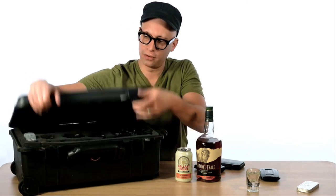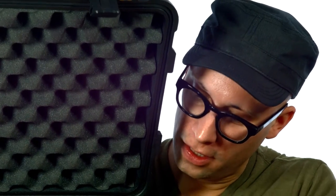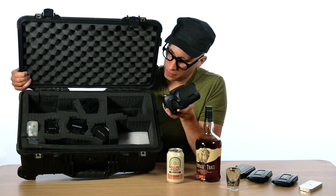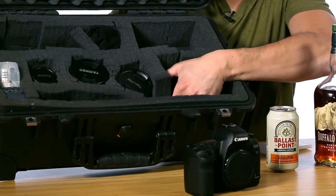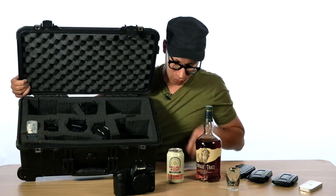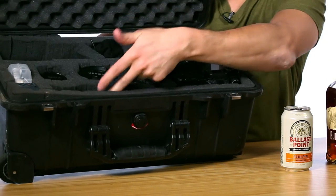They come with nylon separators as well as egg crate foam, which I really like because I get to carve out the exact specifications that I need. I shoot DSLR including cinema cameras as well, and I can mix and match. I can use my 5Ds, what have you. You can go too deep too, which is great. I've got a 60D in here as well as a 5D. So generally speaking, in my normal kit, I roll with three cameras, plus all my lenses, audio gear, and microphones.